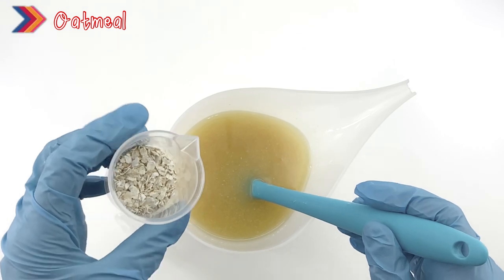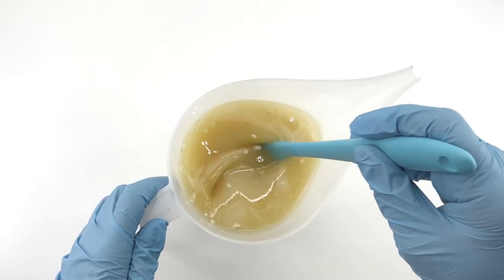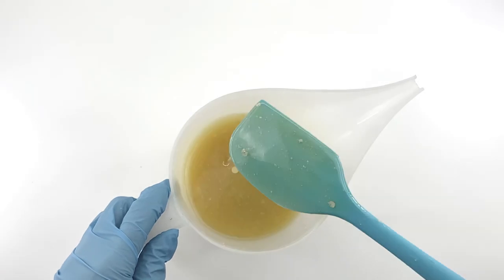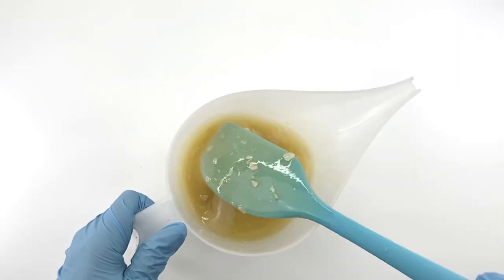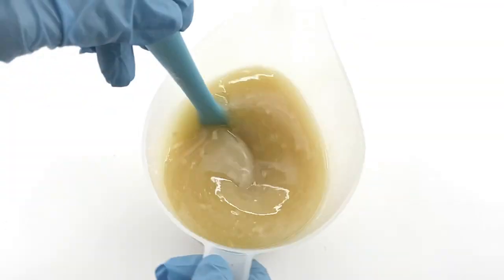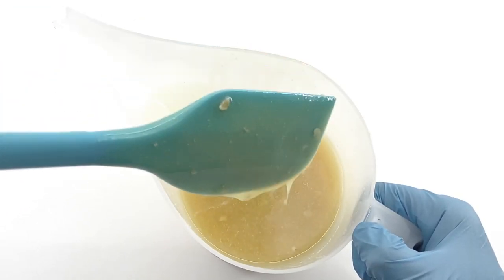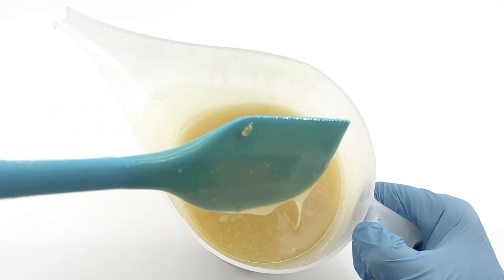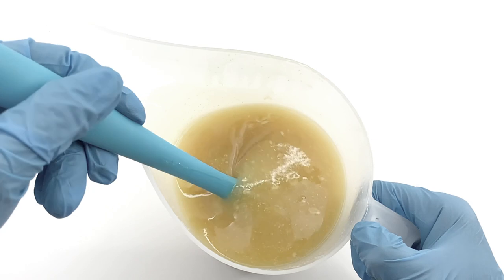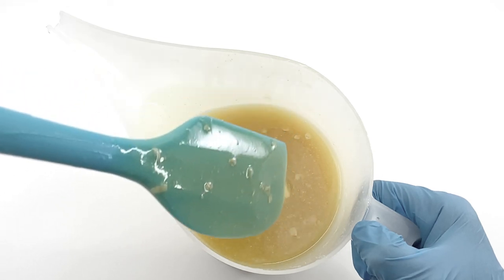Now it's time to add the oatmeal. This is just an instant oatmeal. You can grind it using a mill or you can directly use colloidal oatmeal if you prefer. Once you observe thin to medium trace, you can pour it into the soap mold. While I'm doing this, let me tell you the story about my first soap.